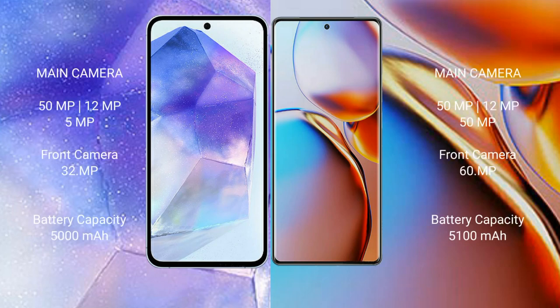Samsung Galaxy A55 has a triple camera setup: 50MP, 12MP, 5MP main cameras and 1MP, 1MP sensors, with a 32MP front camera. Motorola H+ also has a triple camera setup: 50MP, 12MP, 50MP cameras and 1MP, 1MP sensors, with a 60MP front camera.